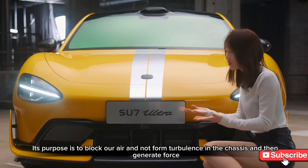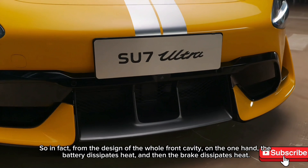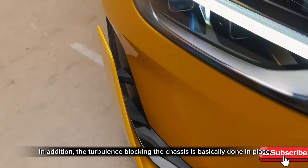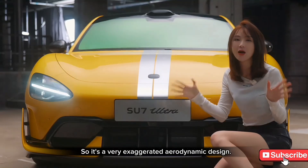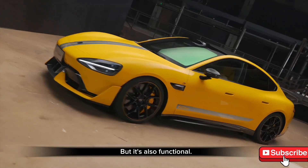From the design of the whole front section, on one hand, it manages battery cooling and brake cooling. It also blocks chassis turbulence effectively. The large front air intake gives it a very wide, aggressive mouth. So it's a very exaggerated aerodynamic design, but it's also genuinely functional.